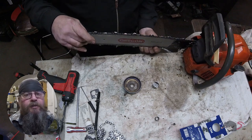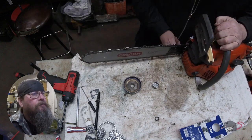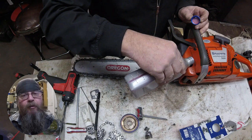So that's all I got for you on the Husqvarna 350 chain and clutch sprocket repair.